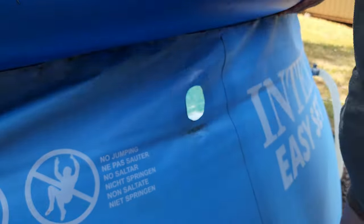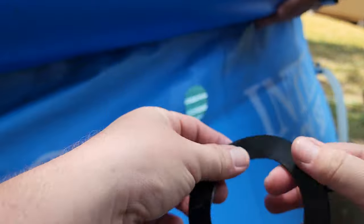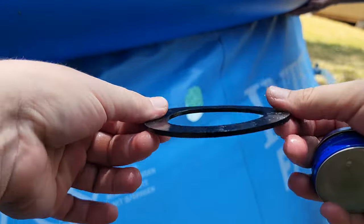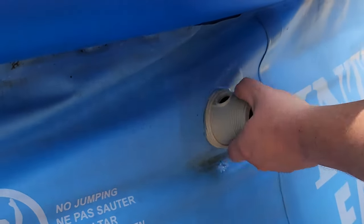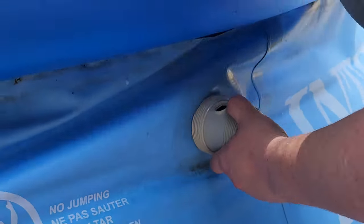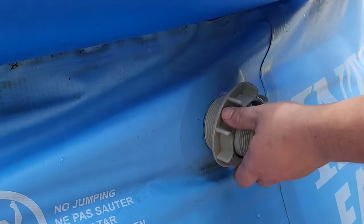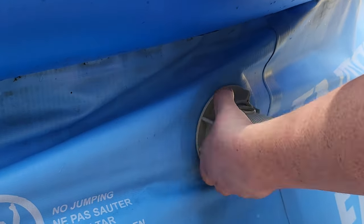Once you have the hole cut, take your inlet valve and make sure it fits. Next, take your rubber gasket and coat it in a thin layer of petroleum jelly to keep it from drying out and cracking, then slide it over the end of the inlet valve. Place the inlet valve through the hole from the inside of the pool, making sure the hole on top for the air jet valve is facing upward, then screw the strainer nut onto the inlet valve until it's snugly secured to the pool wall.